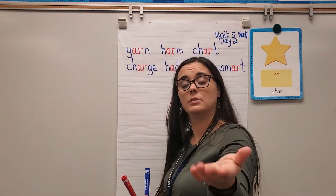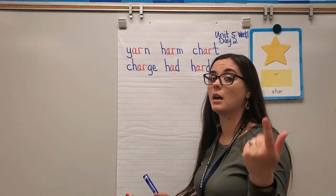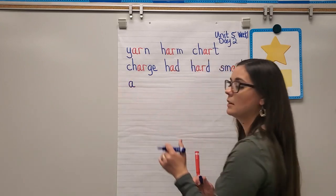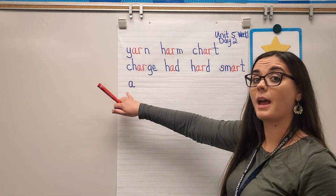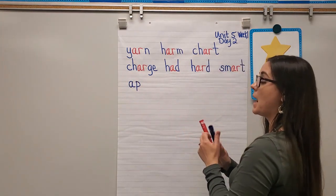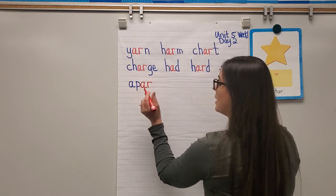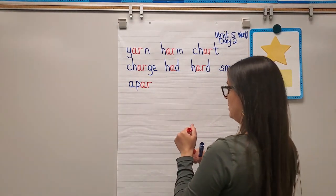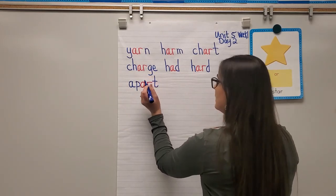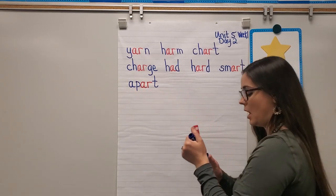Next word: apart. I hear short A — 'uh,' P says 'puh,' AR says R, and T says 'ta.' Let's blend: uh-puh-AR-ta — apart. The word art is right in there too.